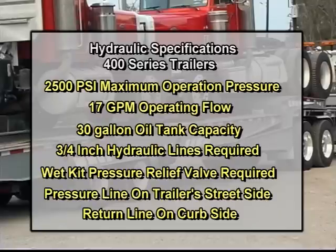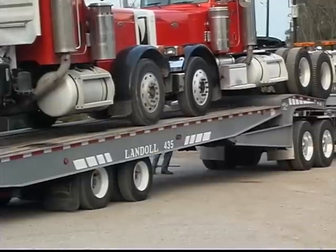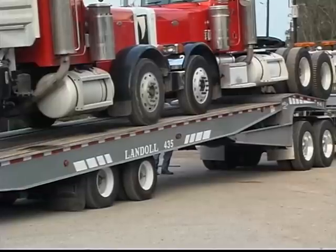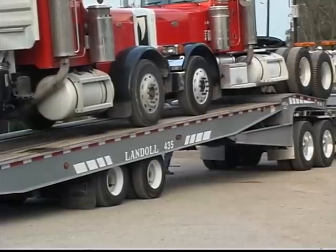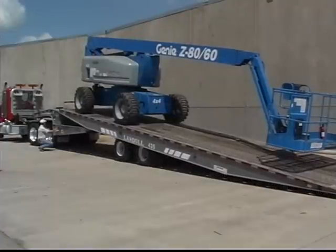A wet kit pressure relief valve is required. The trailer's pressure line is on the street side and the return line is on the curb side. Operation of the trailer in a manner other than as specified by this program and the operator's manual could result in costly damage to the trailer, personal injury or death.